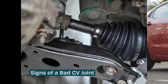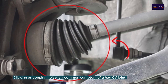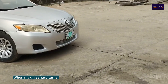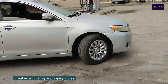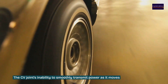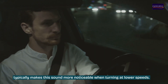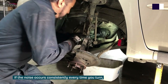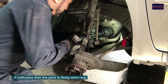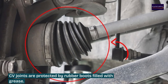Sign one: clicking or popping noises. A clicking or popping noise is a common symptom of a bad CV joint when making sharp turns. The CV joint's inability to smoothly transmit power as it moves typically makes this sound more noticeable when turning at lower speeds. If the noise occurs consistently every time you turn, it indicates that the joint is likely worn out.